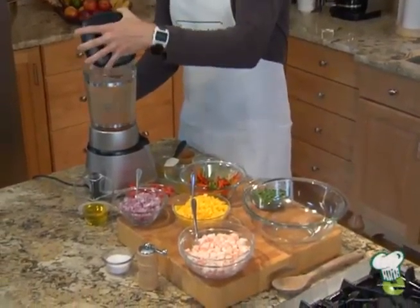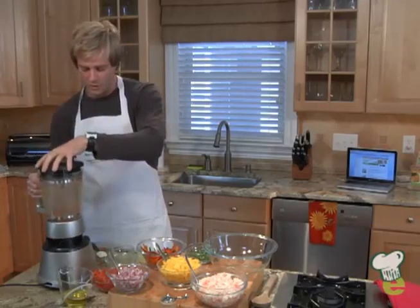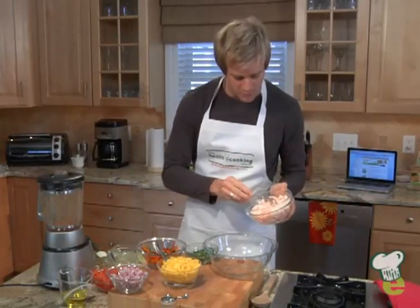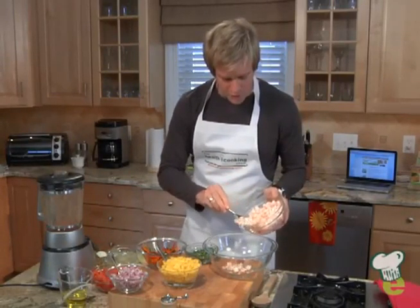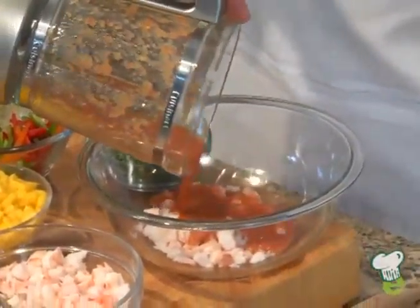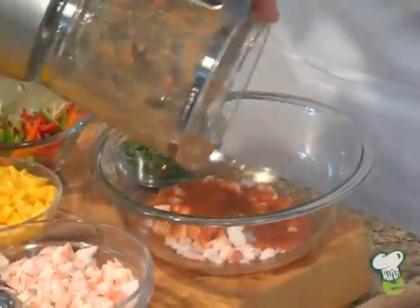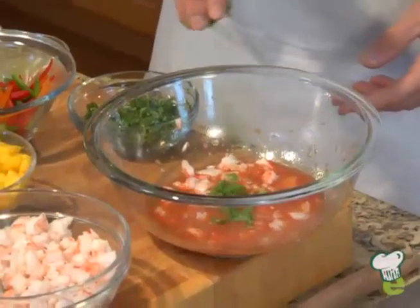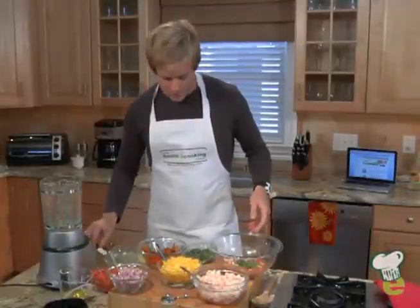When the marinade is ready, make sure it's nice and smooth. We're going to take a couple of tablespoons of shrimp. Put the marinade on the shrimp, then add a little bit of chopped cilantro and mix it up.